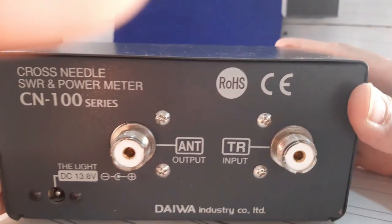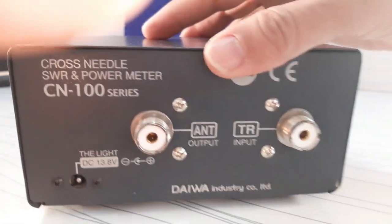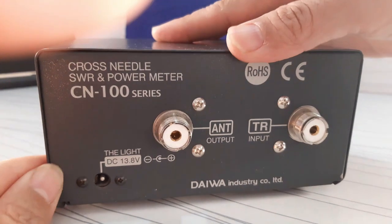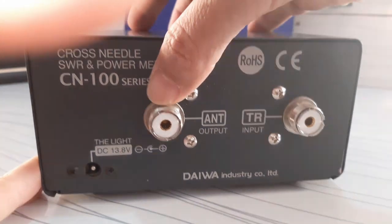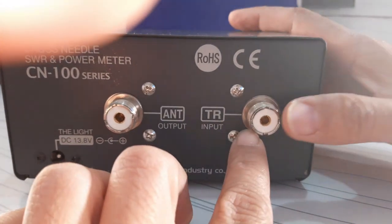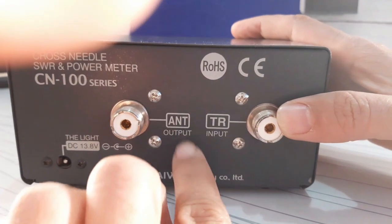The transmission and antenna ports are female coaxial connectors located on the back or sides of the SWR meter. The antenna port is where the coaxial cable descending from the antenna connects, and is usually labeled ANT or output. The transmitter port is where the coaxial cable from the transmitter connects, and is marked TR, input, or XMIT.